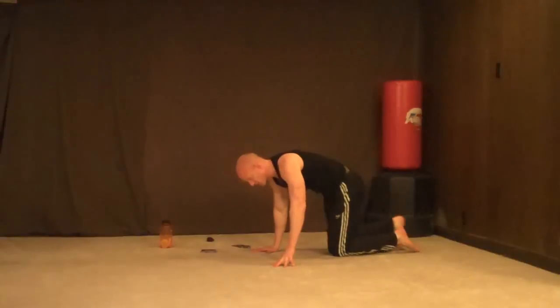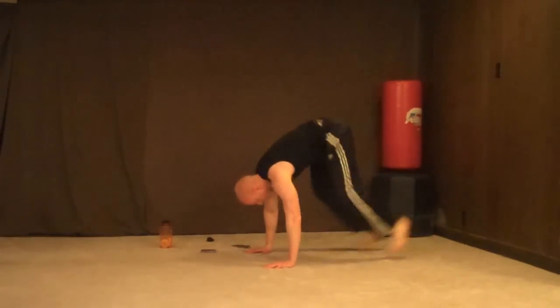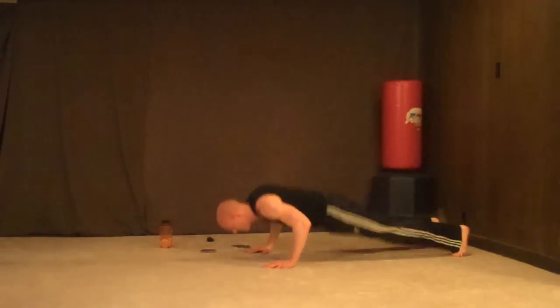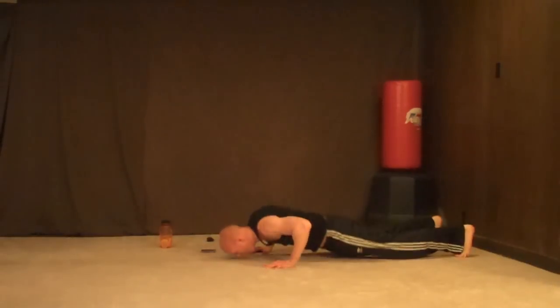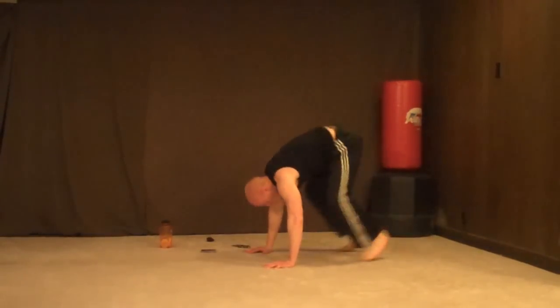Jump back push-ups, 7 reps. This is what it looks like — 1, 2, 3, 4, 5, 6, 7.